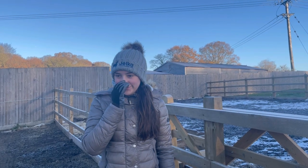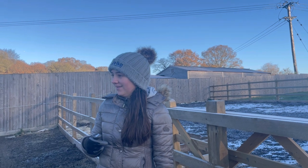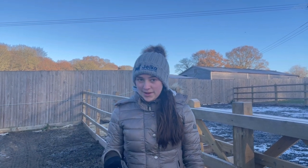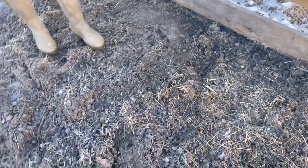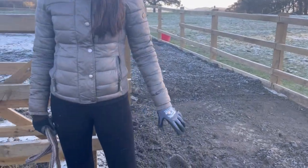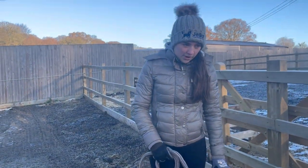Welcome to today's video. I'm filming in our winter turnout. We did this in the summer because we thought we were going to be pros at making winter turnout, but we're not. We had membrane, hardcore, and rubber from the arena resurfacing — and you can see it's not working. They've had to dig all of this out because this one was the worst, it was literally thick mud.